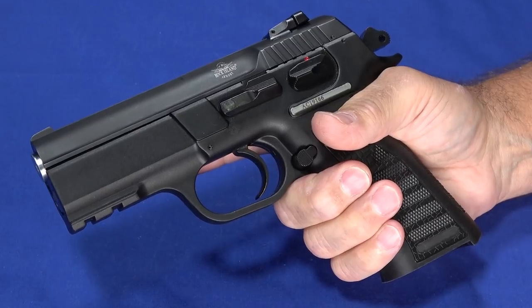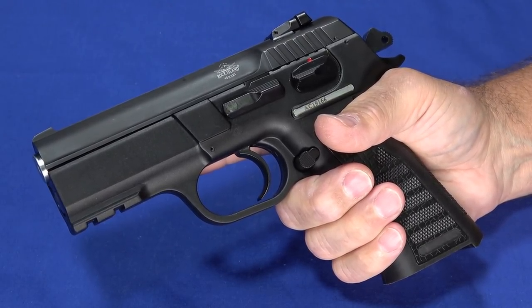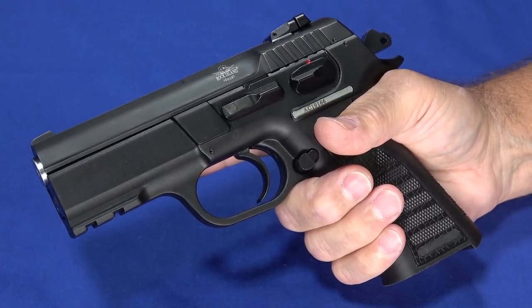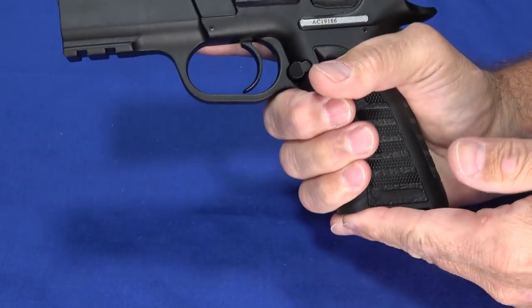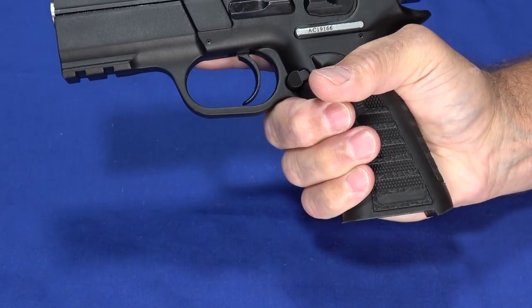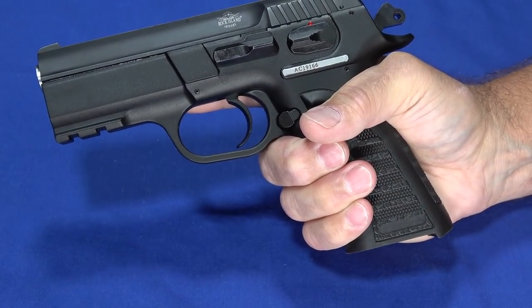It doesn't hurt to hold this thing, and as you fire it, it doesn't really hurt. One of the things about the whole TCM concept is very little recoil — you're shooting a very small, low projectile very fast, but the recoil is minimal. This little flare at the bottom makes it almost like a gunslinger style grip that wants to stay in your hand. You can get a full three finger grip on it.